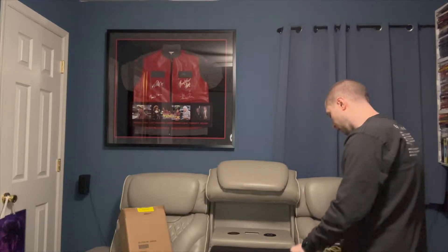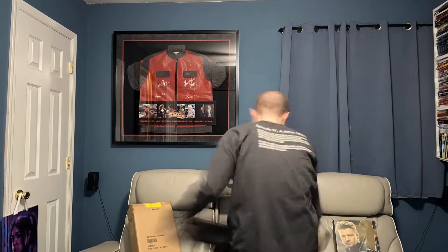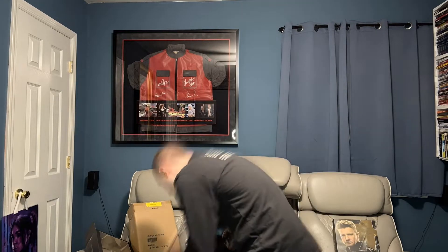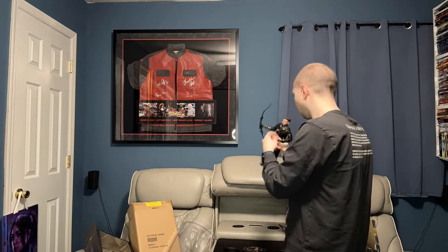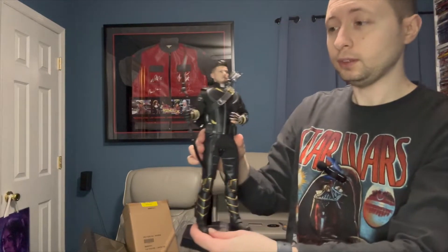And then we're going to take it out and show you what it looks like posed, and see how this thing looks. I'm going to go next to my Kate Bishop, and this is the Ronin.